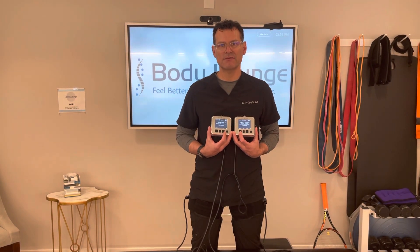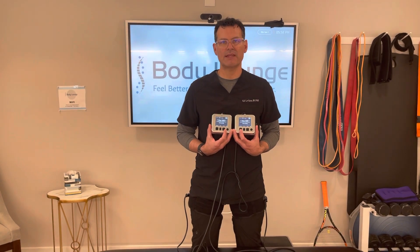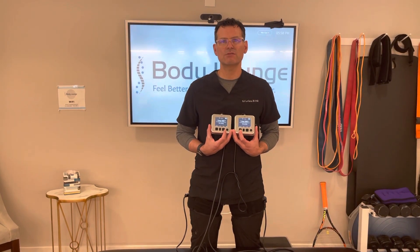The next time I use the cuffs, I can just do manual pressure on that initial screen and go directly to the percentage of LOP I want — the actual number — and it will be much faster. So do find the LOP on your clients or patients initially. It'll take a couple of minutes, especially if you only have one pump, but if you have two pumps it'll be a little faster. Record that number.